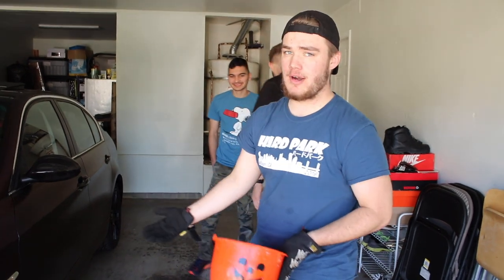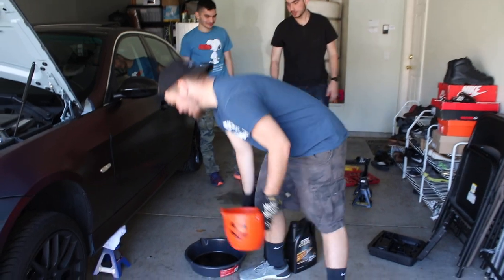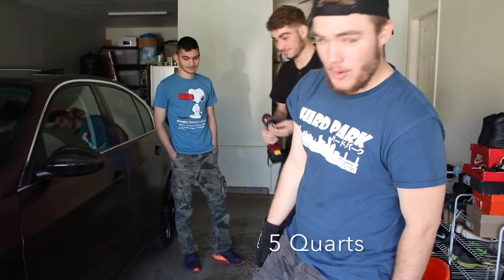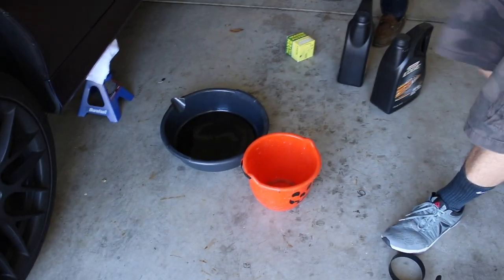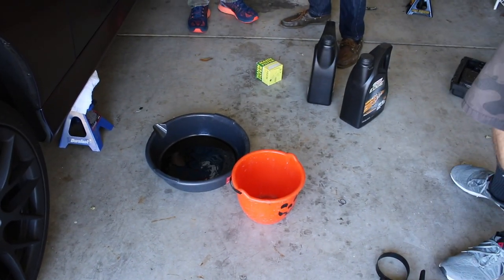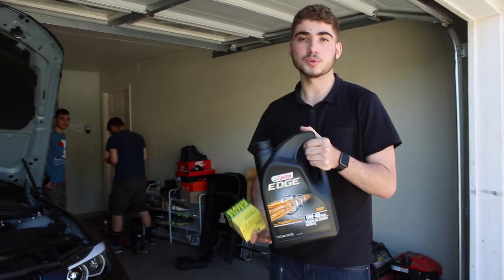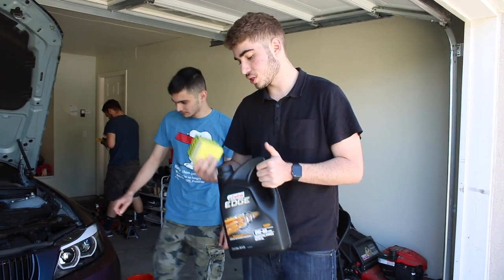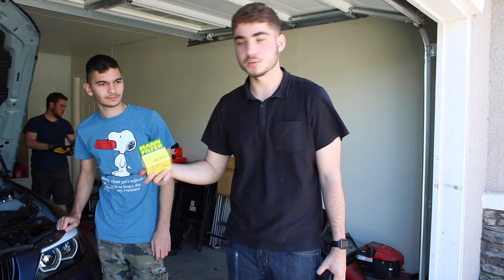You want to do this first so that when we take off the drain plug on the bottom, there's gonna be a better flow and it'll come out easier. Before you climb under the car, get everything you need out because you only want to climb under it once. For BMWs, I believe it was a 17 millimeter socket wrench. We've got a five gallon oil pan and a Halloween bucket since this is six and a half quarts. We're using Castrol Edge oil and a filter off eBay.